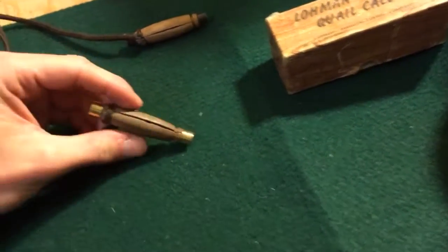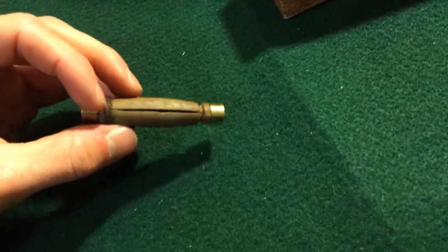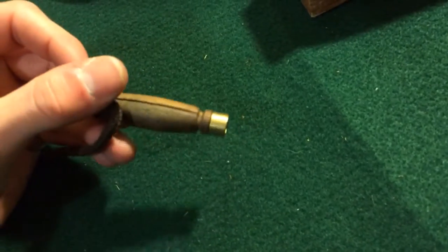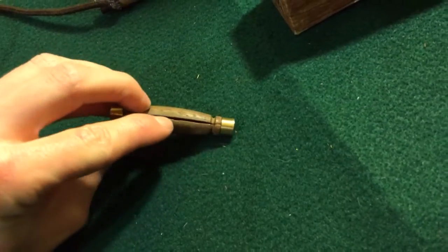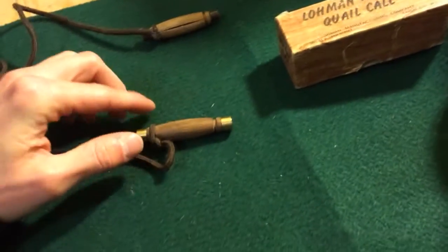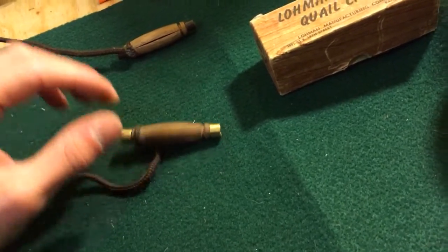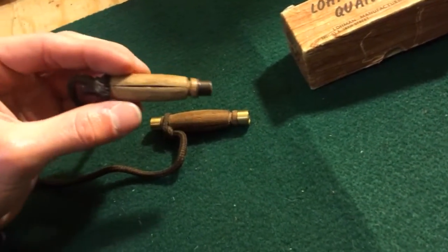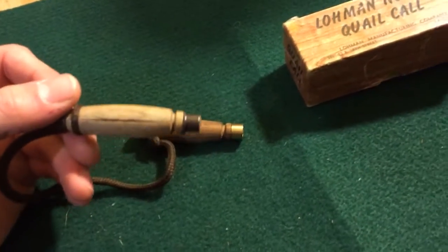This was the first one I got — it's probably 10 or 13 years old. When you buy them, take a look at the cutaway. If it's a big cutout, it's going to be a deeper sound, more like an older bird. I've intentionally bought one that's a little thinner to sound like a smaller bird, more like a first-year quail.